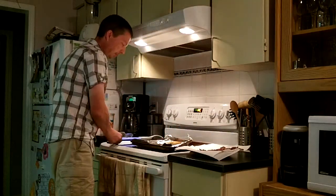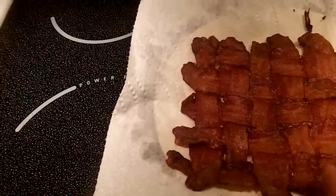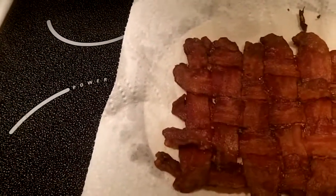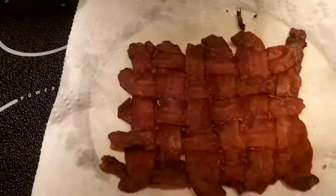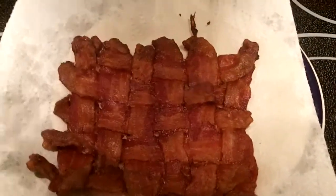Here we have the final product — a six wide by five tall bacon weave. It is still a little bit pliable but it's still warm, so I'm hoping it firms up a bit as it cools.